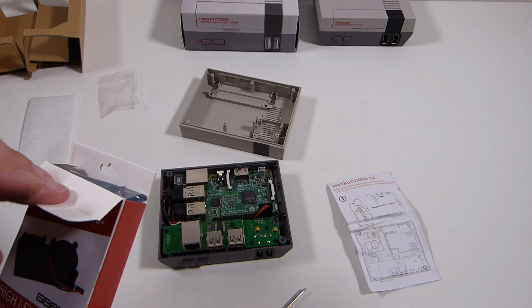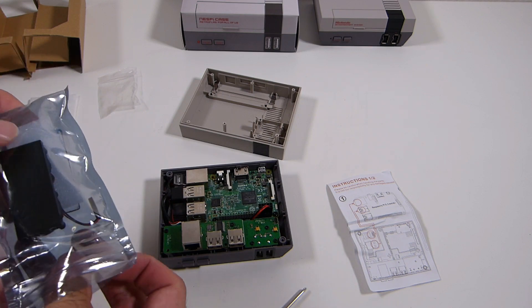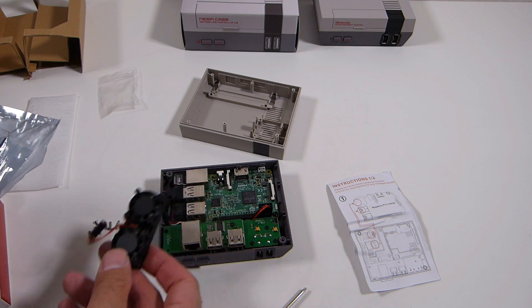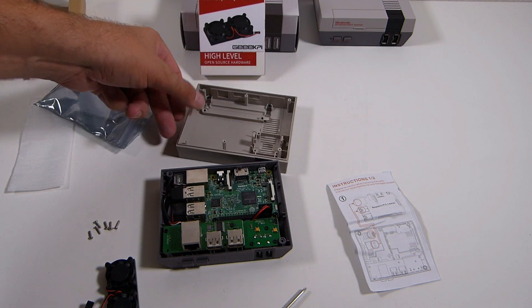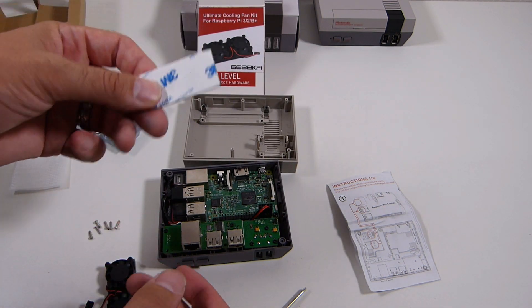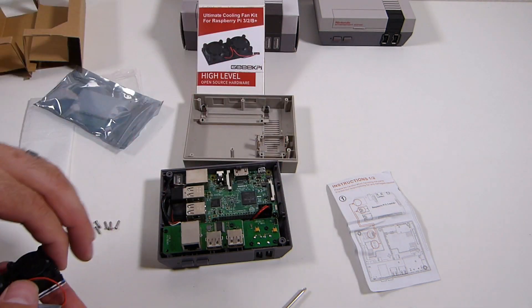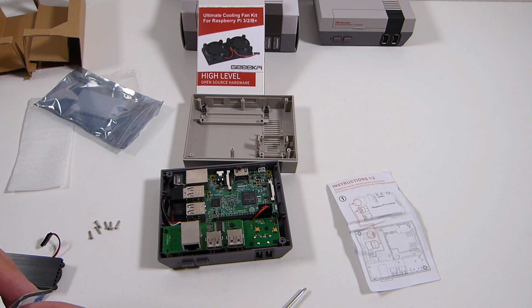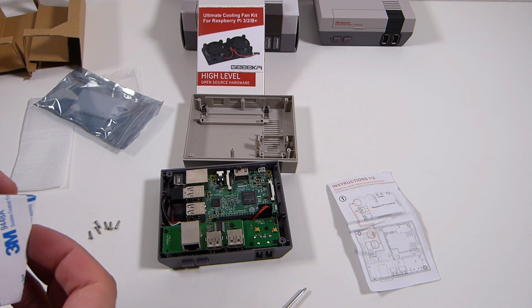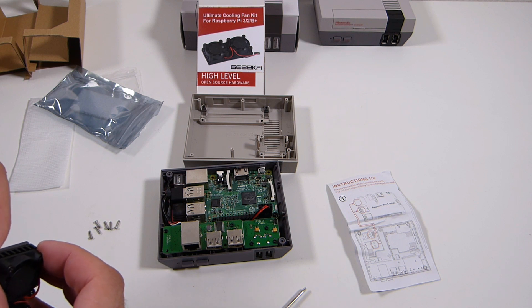Here I wanted to look at this Ultimate Cooling Kit for the Raspberry Pi. This thing is pretty awesome — I'll put a link in the description. Do not buy this on eBay; you're going to pay too much. It is available on Amazon and I'll have that link in the description. People on eBay are selling this kit for $12–$13, plus an additional $8–$10 for shipping. Amazon has it ready to ship within the states in a day or two. You can also get it cheaper through China for probably less than $10. On Amazon, I believe the price was about $11.